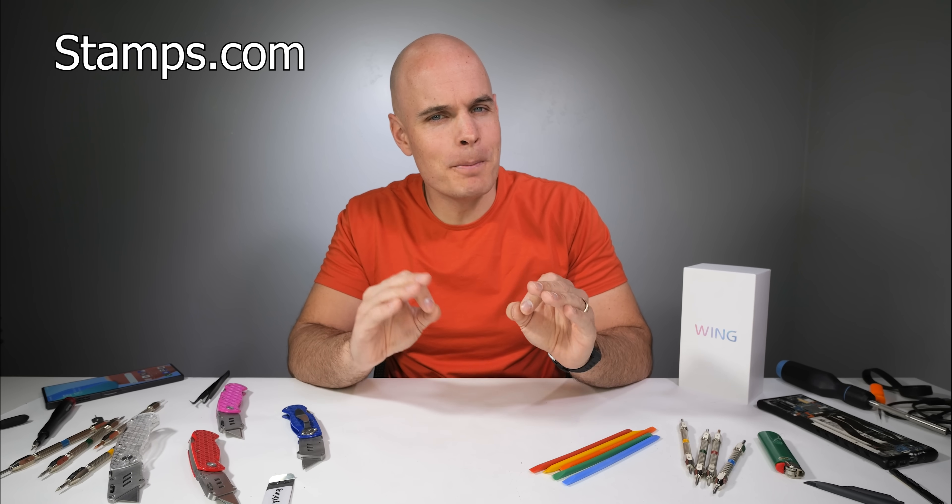For over 25 years now, Stamps.com has been saving over a million businesses time and money — up to 84% off UPS and USPS, the biggest discounts in the industry. Stamps.com lets you compare rates so you can get the cheapest and fastest shipping available right from your own computer and your own printer, day or night. Stamps.com also integrates with every major marketplace and shopping cart.